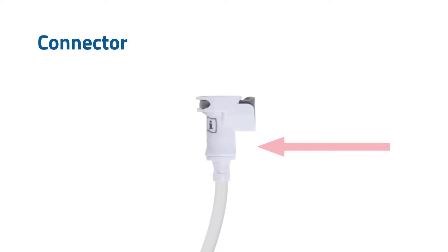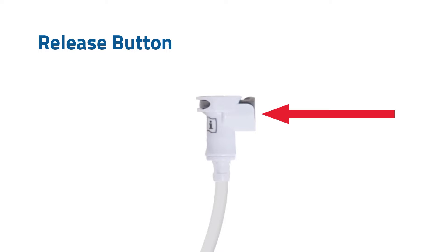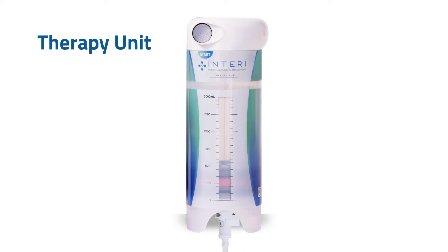The connector is the plastic part at the end of the tubing. There is a gray release button on the connector. When the therapy unit is finished, you will press the gray release button to remove the finished therapy unit from the tubing. The therapy unit supplies suction and collects fluid from the internal surgical site through the tubing.